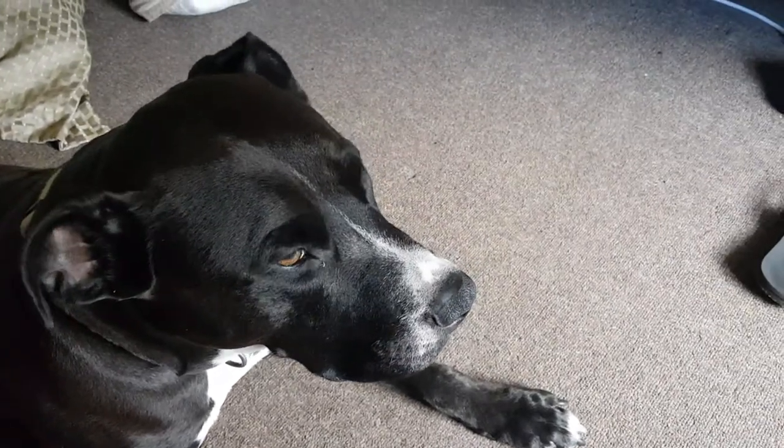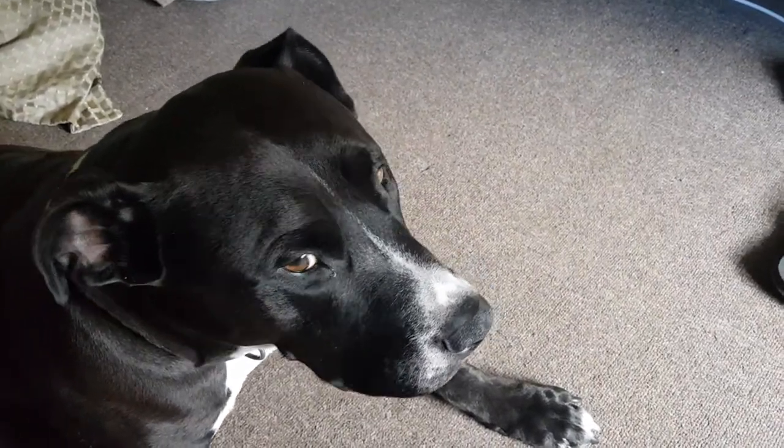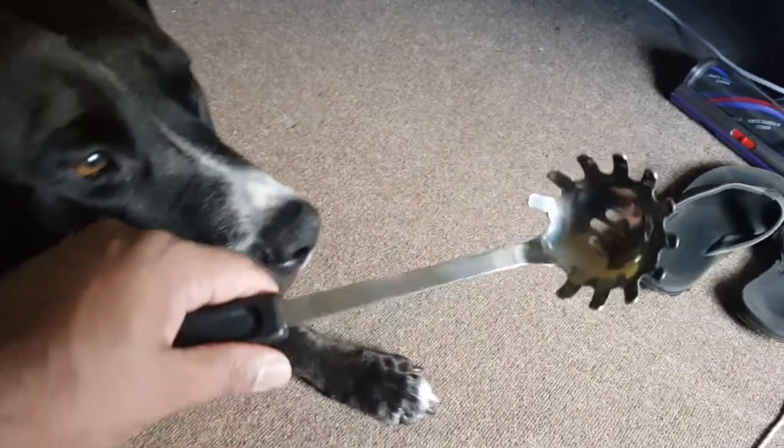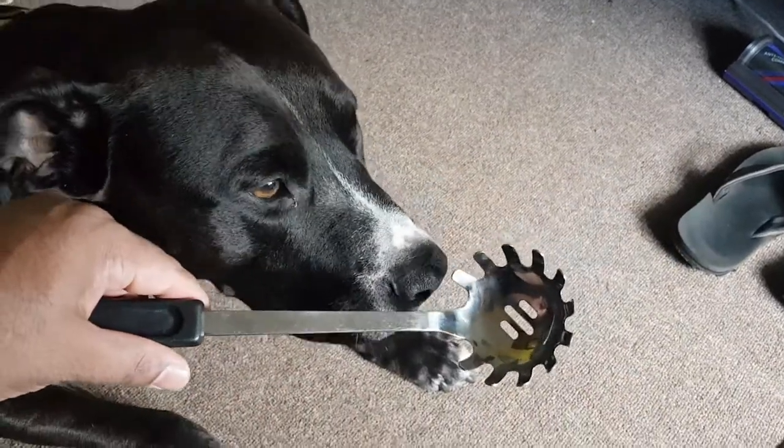Today I'm going to show you the best back scratcher — he's already discovered it. The best back scratcher is this pasta ladle.